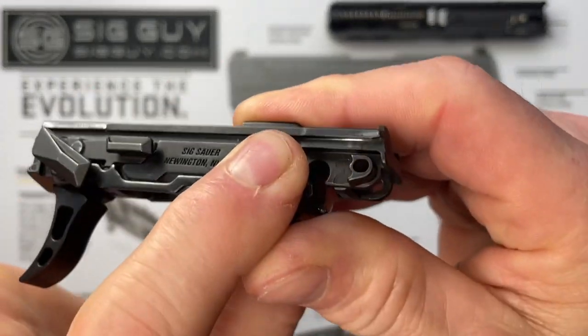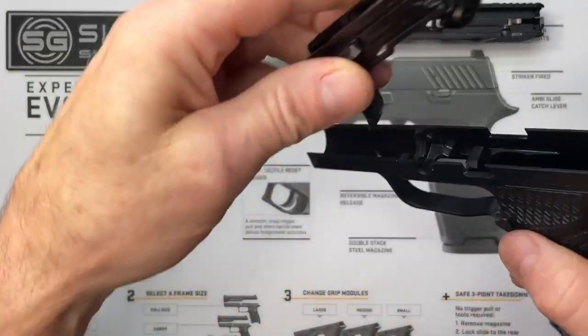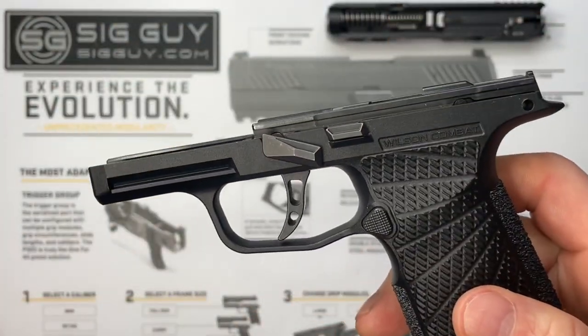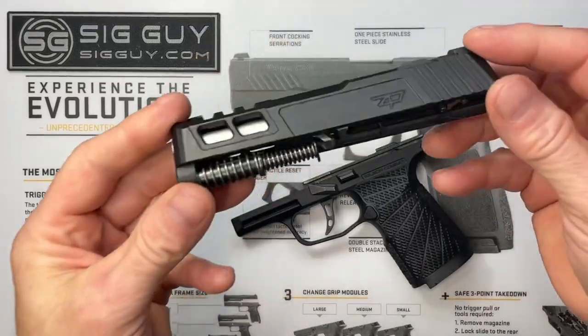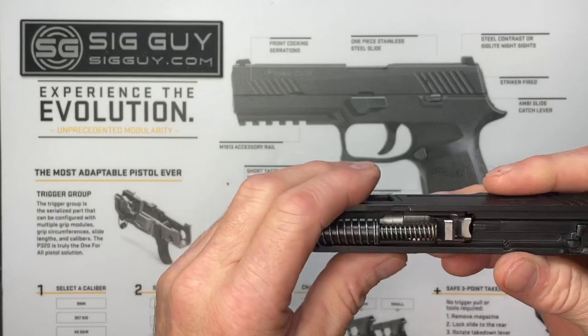That is the FCU completely reassembled. Double-check everything is in its proper place and pushed in all the way. Grab the grip module, put the front end in first, slide the back down, and reinstall the receiver pin.